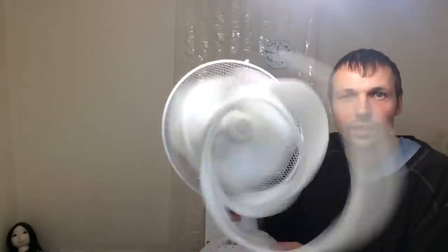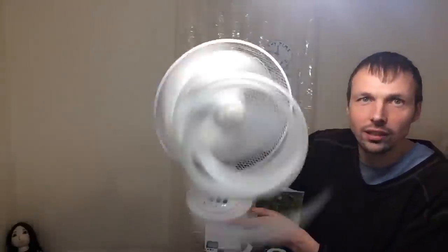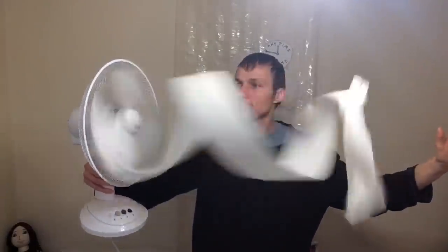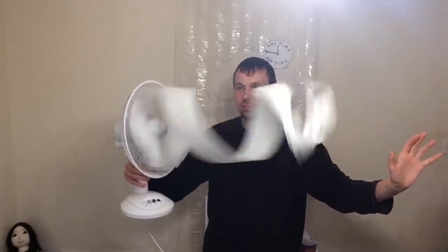If I turn it this way, you can see it rotating — sometimes it is longer and other times it is shorter. I don't actually know how to control that, but at the moment it is this long.